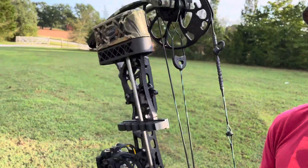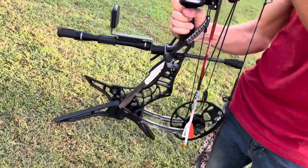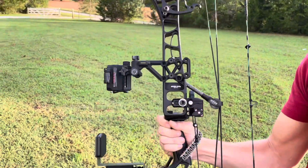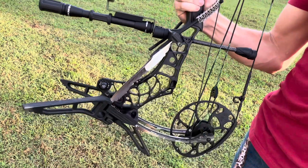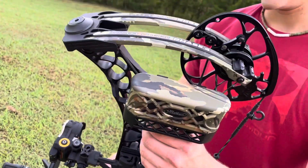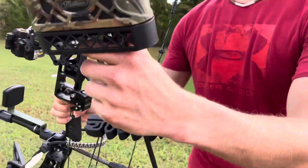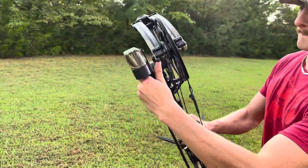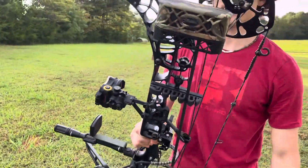So this is my setup for the 2023-2024 bow season here in Georgia. Pretty excited — should be a good one. I have a brand new Matthews Phase 4 I got this year. It shoots at 340 feet per second, set on 70 pounds. I'm really liking it a lot. I got the six arrow quiver — just quick attach, easy and simple.